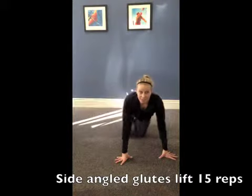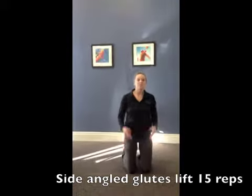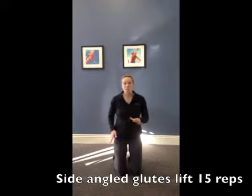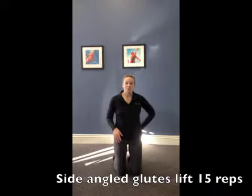Try not to lean over too much into that left side or the opposite side. Try and use those abs to keep you upright. For this one, you can do up to 15 reps — about 15 reps on one side, then switch to 15 reps on the other side.